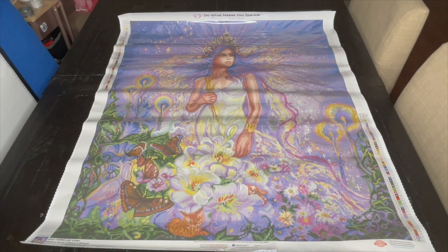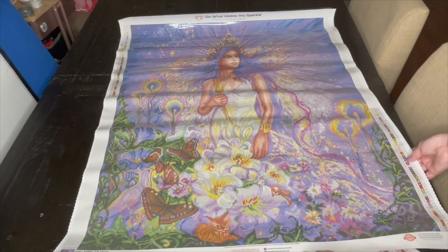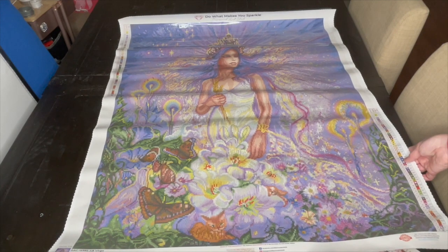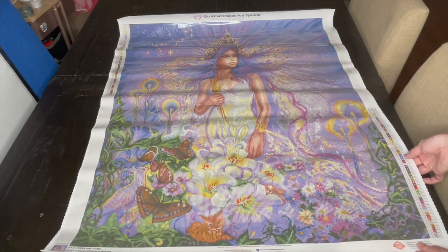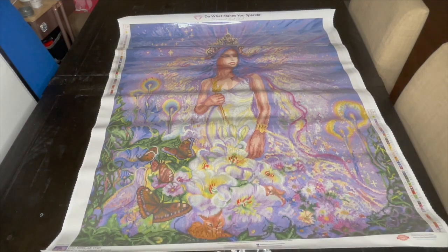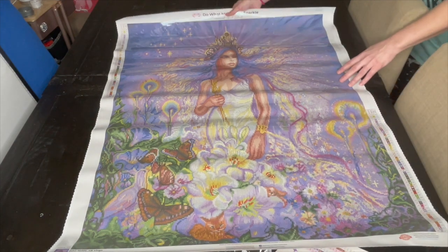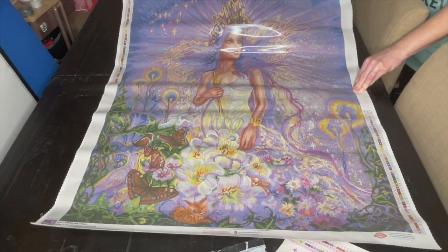I think this is just such a gorgeous canvas. There's butterflies, a cat, a dog — and there are different colored butterflies also. Her crown is very beautiful and so big. She has blue eyes in this picture.